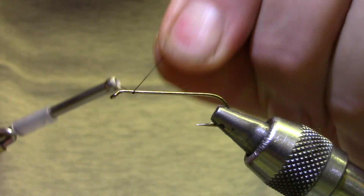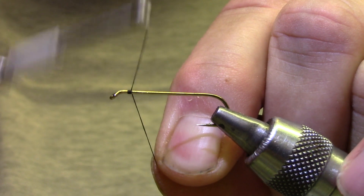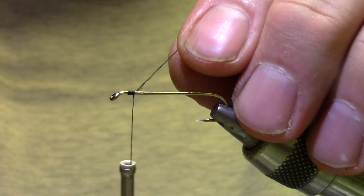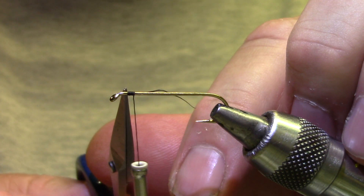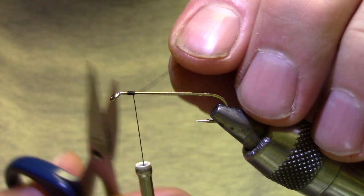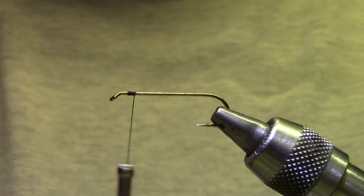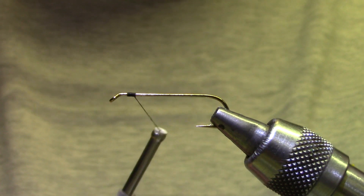I'm going to start with black thread, about an eye length behind the eye, and that's going to remind me where I need to stop my materials to leave enough room to tie in the wing, the beard hackle, and then still shape a head and even everything up.